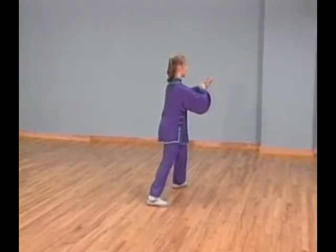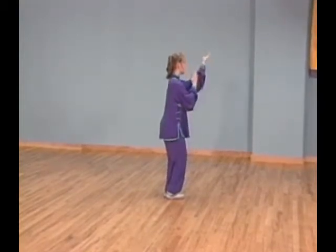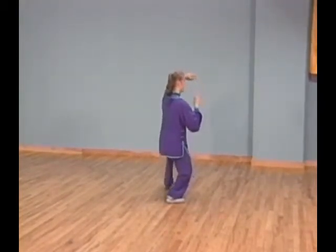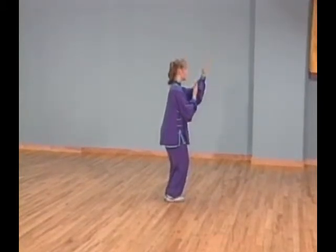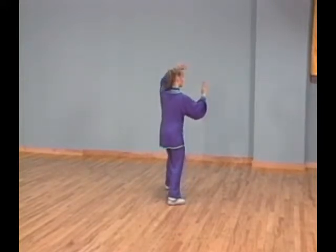Shift all your weight forward and touch the ball of your right foot next to your left. At the same time, begin making a horizontal circle to your left with your left palm. Shift all your weight to your right leg and lift your left foot off the floor while completing the horizontal circle with your left palm.